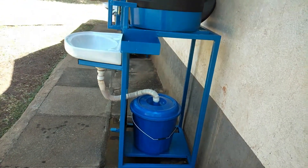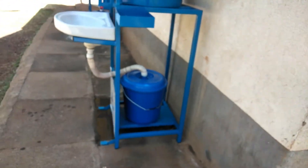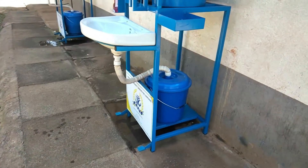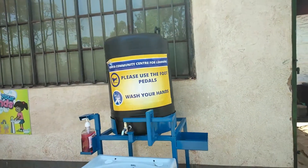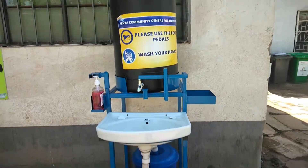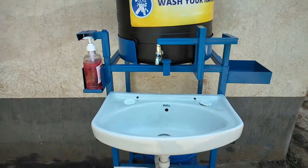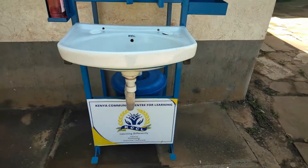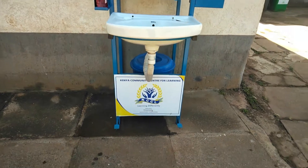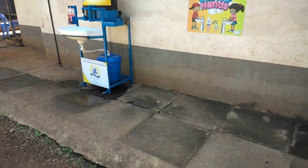Once this pail is full you drain it and return it. It's an easy wash point. It's portable, not heavy, so when you want to transport it to another place you just remove the tank and carry it. Look at the other one — it's just the same.